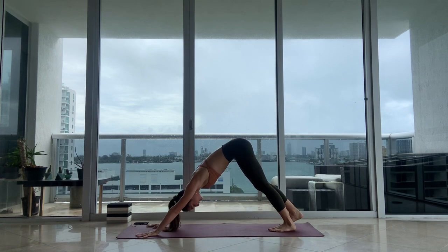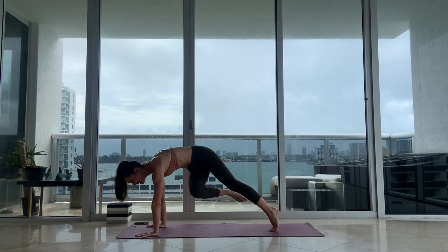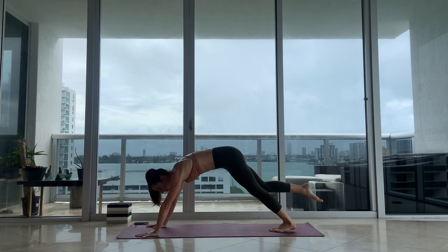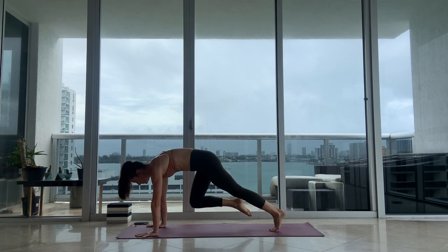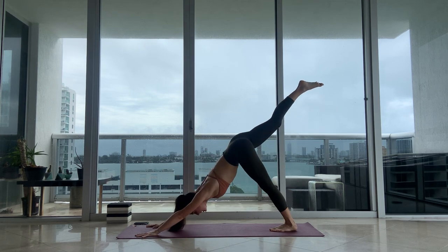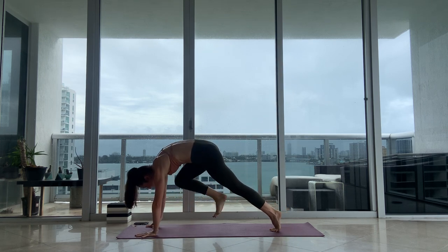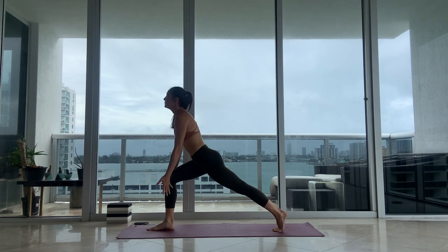Right leg reaches back. Take a deep breath in. Let's go across this time — right knee to your left armpit, exhale. Inhale, reach it back. Right knee to your right armpit, exhale. Inhale, reach it back, knee to center. Step your leg between your hands. We're going into lunge once again. Inhale, reach up.